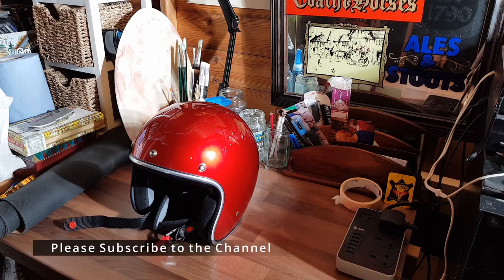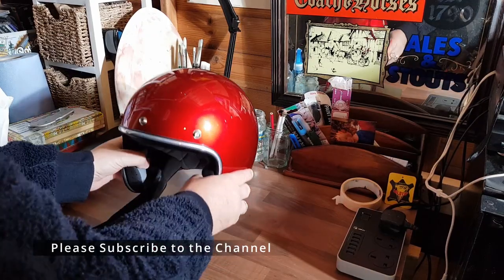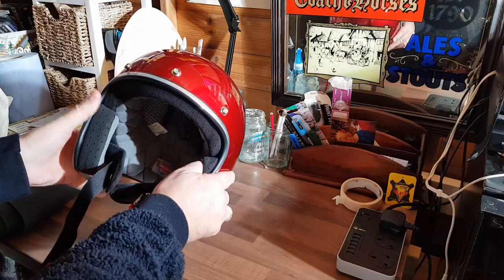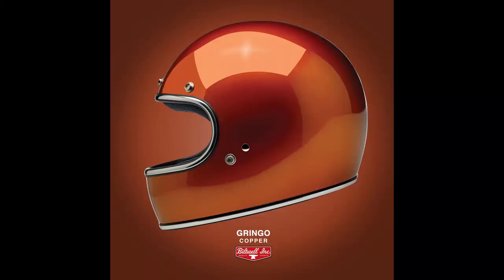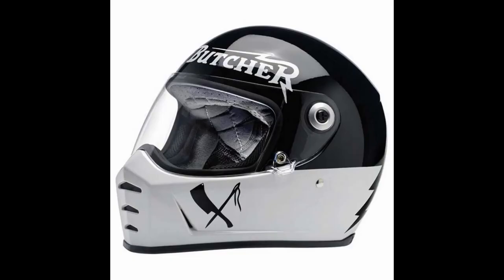Here we are back in the workshop, and here I have another open-faced helmet from my collection. This is the Biltwell Bonanza. I have to confess I have a liking for Biltwell helmets — I already own two others, a Gringo and a Lane Splitter, although this is my first open-faced helmet from Biltwell.